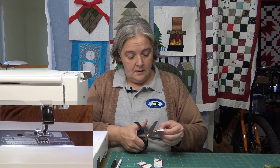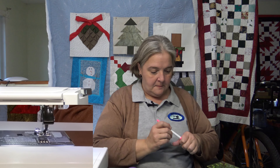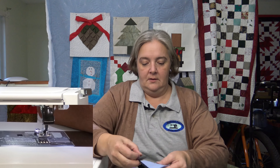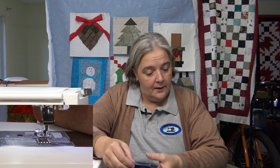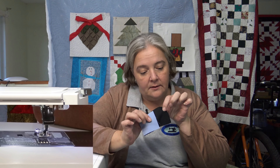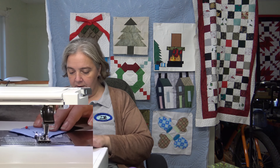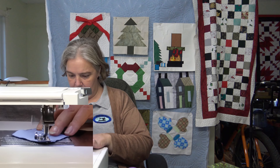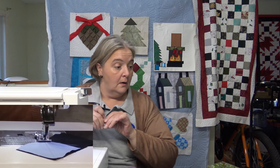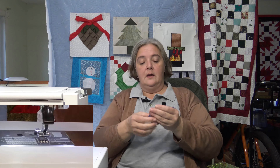Okay, so now it says draw a diagonal line across the wrong side of square B, which is two and a half inches. We'll draw a line on the wrong side — it's broadcloth so I'll use my disappearing ink. Make sure you have it on the angle that you need. Place it on the end of the rectangular and sew along the diagonal line. Trim to one quarter inch seam and press open. Her directions are very precise — you can't really get anything wrong. I'm looking forward to my workshop; she's got some stunning quilt patterns.